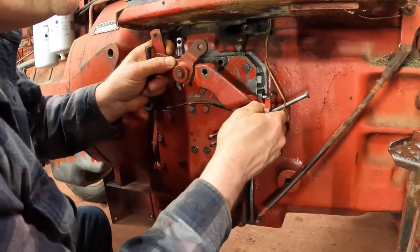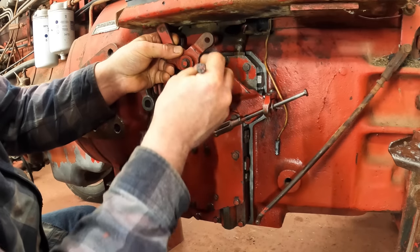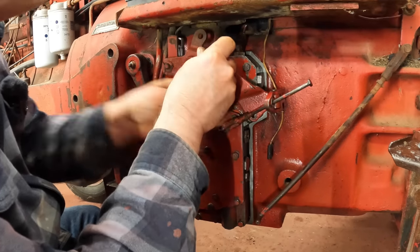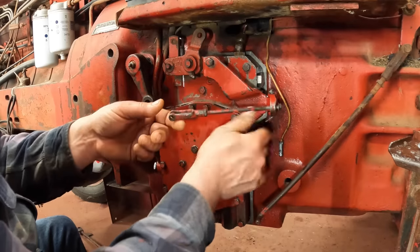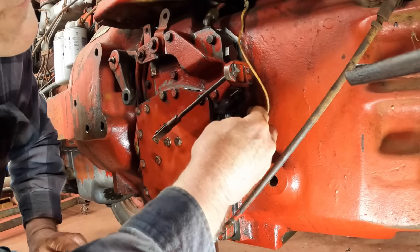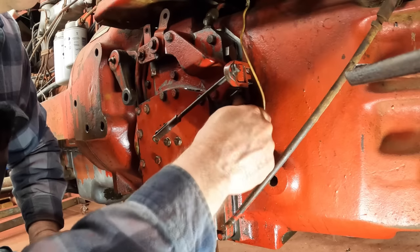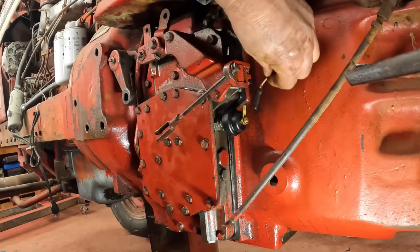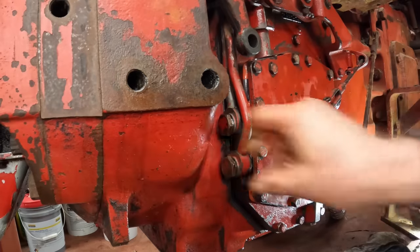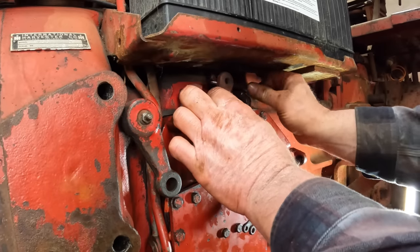I can put this clutch linkage back on. Remember, it engages with the clutch dump valve right there. Then we've got the super long bolt — we've got to get it in the torque amplifier plunger. Let's put in the lube pressure sensor that turns on the light on the dash when you dump the clutch. And we can tighten up these transmission cooler line banjo bolts and start hooking up the clutch linkage.